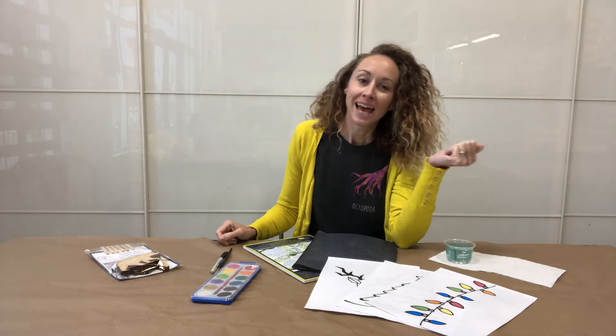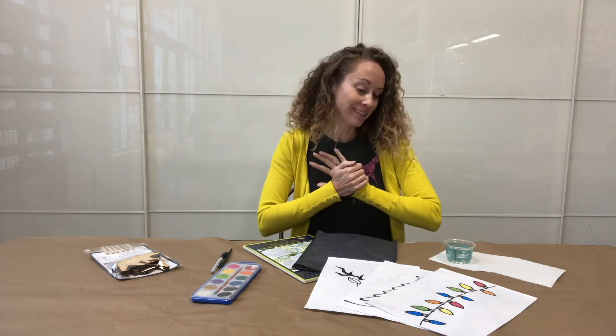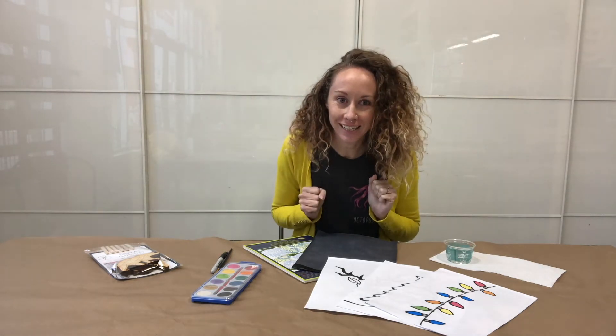Hey, it's Chrissy at Pinnovate. This tutorial is for our Grow&Co collaboration box. There are a lot of awesome little projects in here for little hands — it's so much fun — and you get to display your artwork at the end. So let's go through your kit together.